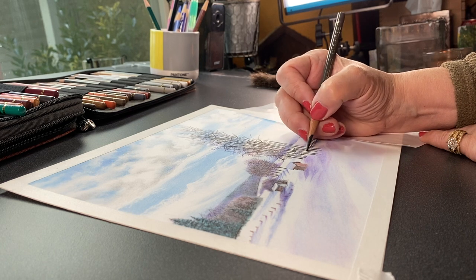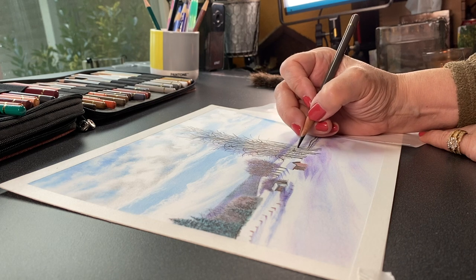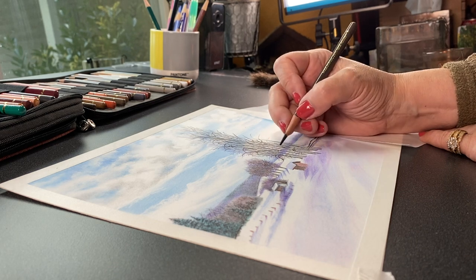Hello there, it's Sandy Alnock and today I'll be using my Polychromos pencils to create some clouds over a farm on a snowy day.